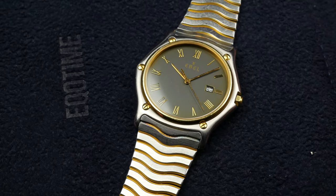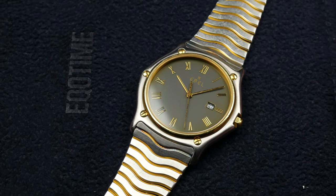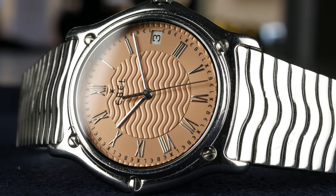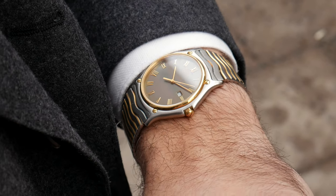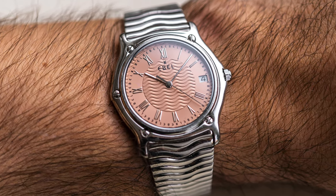Hey guys, welcome to the channel. My name is Alex and in this video we're going to talk about a watch brand and model I find very overlooked nowadays. This brand had their heyday during the late 70s and 80s and was a huge hit worn by many celebrities, sportsmen, etc. They brought something interesting and refreshing to the industry back then and I think they still offer a lot of bang for the buck considering what you can pick these watches up for right now.